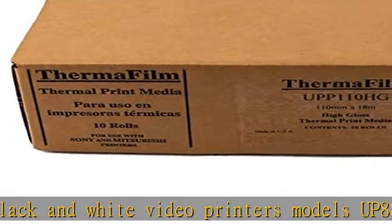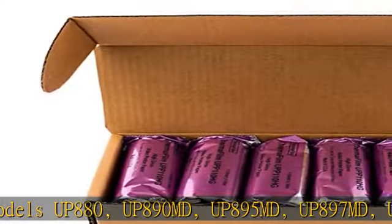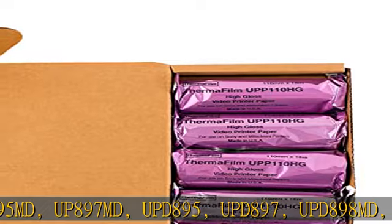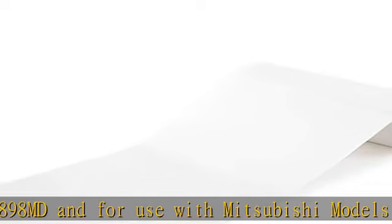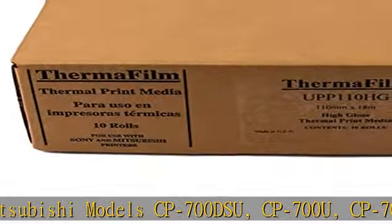UPX898MD, and for use with Mitsubishi models CP700DSU, CP700U, CP700UM, CP770DW, P40U, P50U, P63UM, P65U, P67U, P68U.